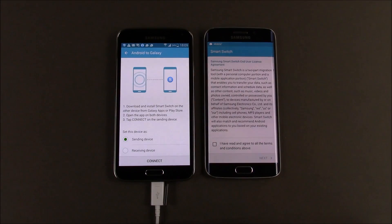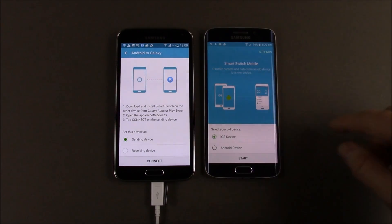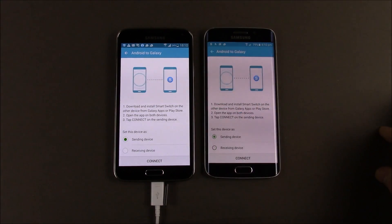It's downloaded now on the new phone and we're going to press open. Terms and conditions — we want to agree to those. This is the Android device, so we're going to hit start on here.